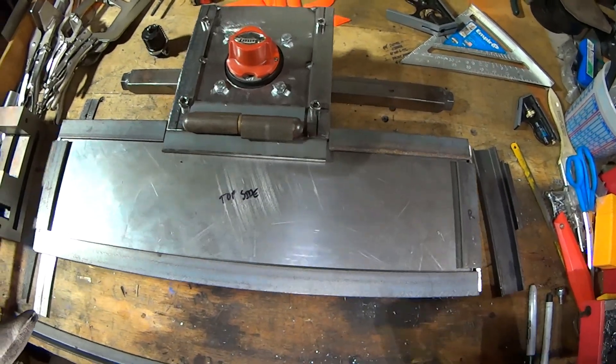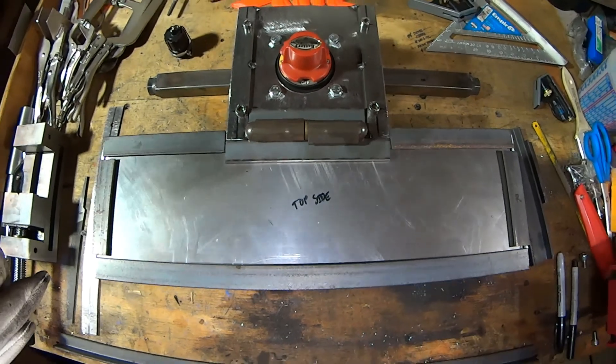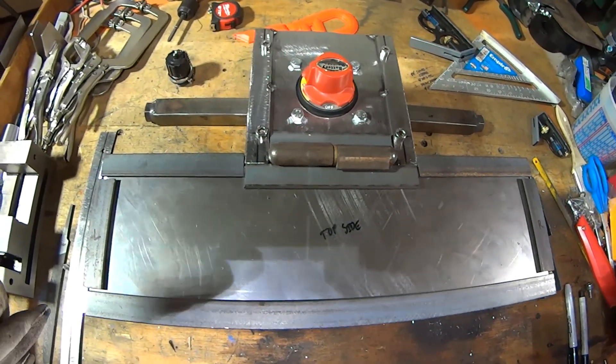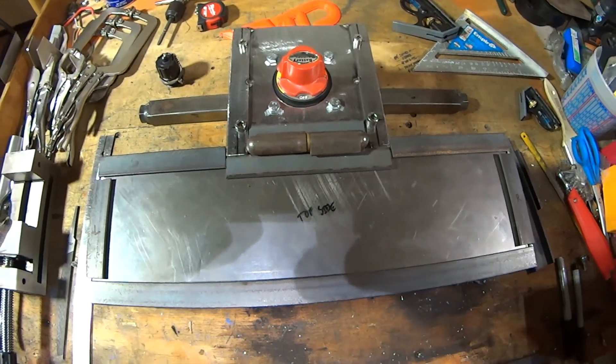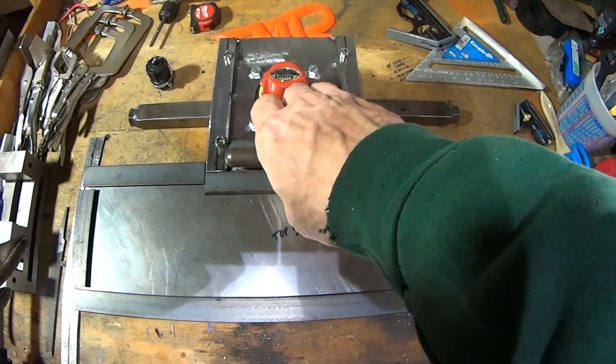You'll notice that I grind everything. It takes a little bit longer, but it's easier to mark on it, easier to paint, easier to clean — you just get a whole better process from top to bottom. So moving along, we have the door here. I wanted to show you guys these bullet hinges.